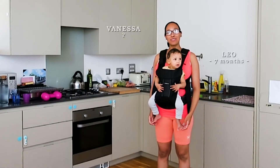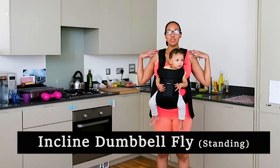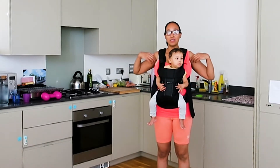Hi guys, welcome back to our channel. Today we're going to focus on the upper body: shoulders, upper arms, upper back, and the underarm fat area.